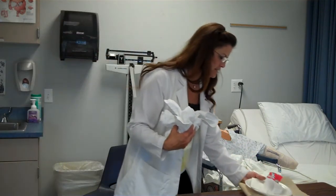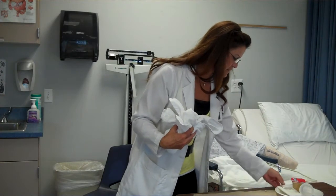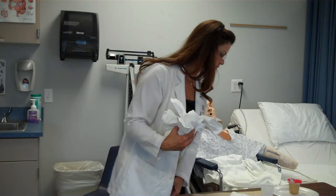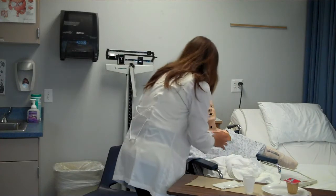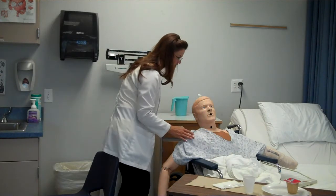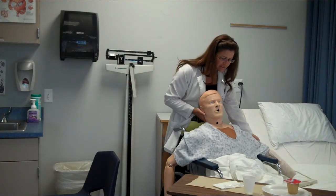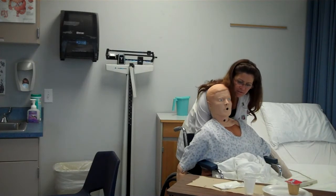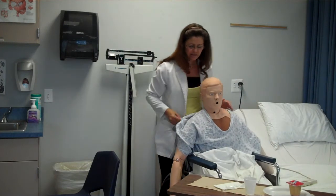Here you go, Mr. Smith. Let's put this down here and get you situated. I'm just going to lay this right here real quick because I want to straighten you up. You're slouched and I don't want you to choke. You can help me — if you can just sit up a little bit. There you go. On three together, we'll scoot you back. Push with your feet — one, two, three. There you go.